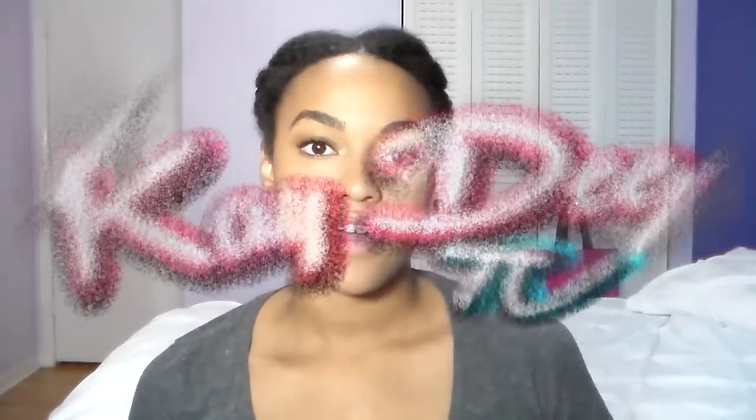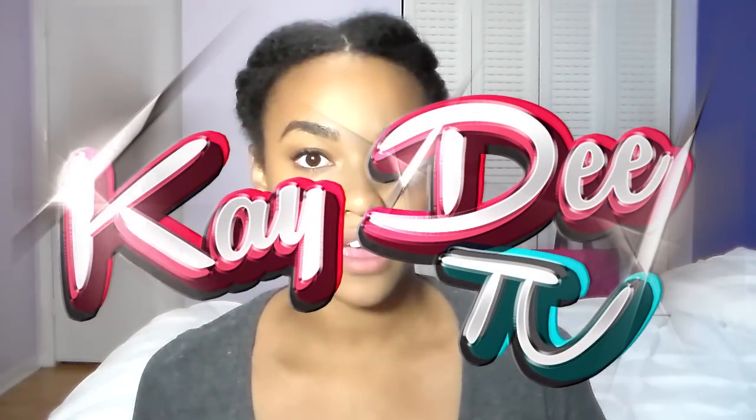Hi everybody, I'm back! Today's video is actually going to be a how-I-stretch-my-hair tutorial. I just came from washing my hair, so my hair is freshly washed with no products on it at all. What I use to wash my hair — I know some people ask — is this: the Cream of Nature Argan Oil from Morocco sulfate-free moisture and shine shampoo.